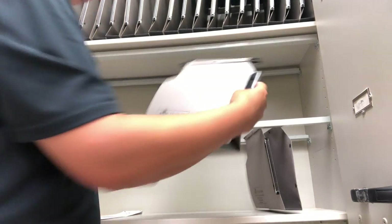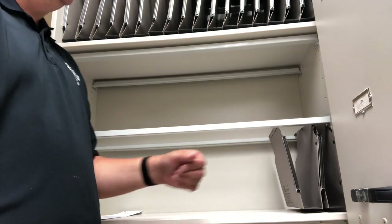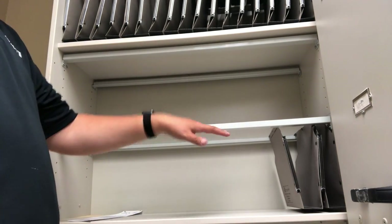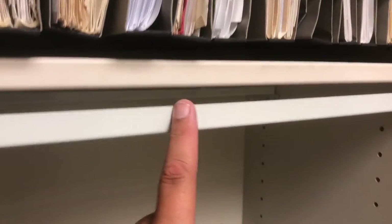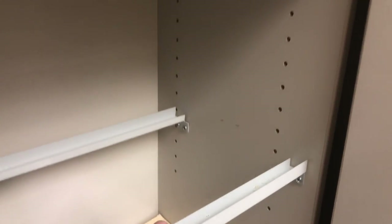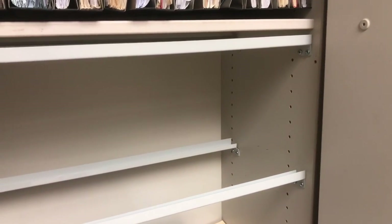It's much easier to do the bottom row first, then the top row. I'll show you — I take my folder, put it in here, and it's so much easier to install bottom to top. When they tell you to hang these brackets, they say the spacing from here to here should be ten and a half inches.